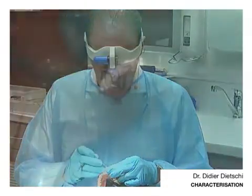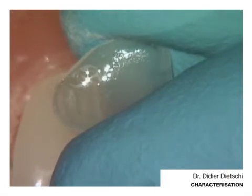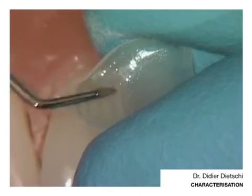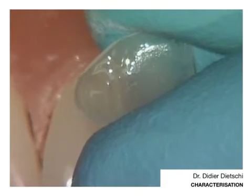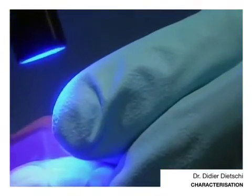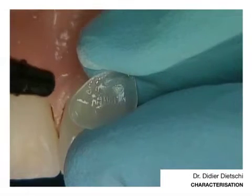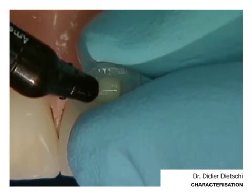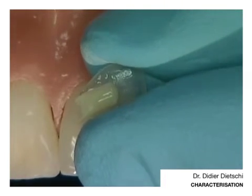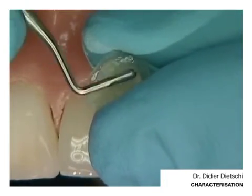We will light cure once again and I hope I haven't exaggerated this characterization. So now I am ready to go and inject a little bit of material. And of course this will give the veneer a lot more color, so you will see that it will look very different from the previous one.